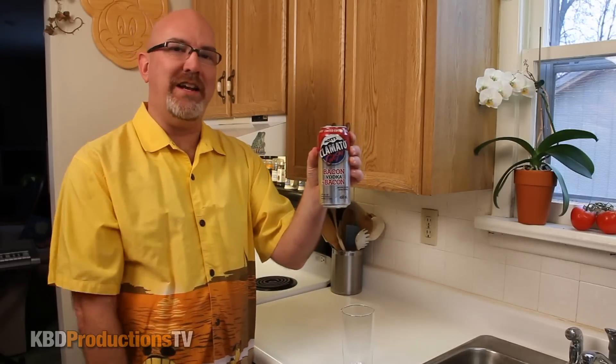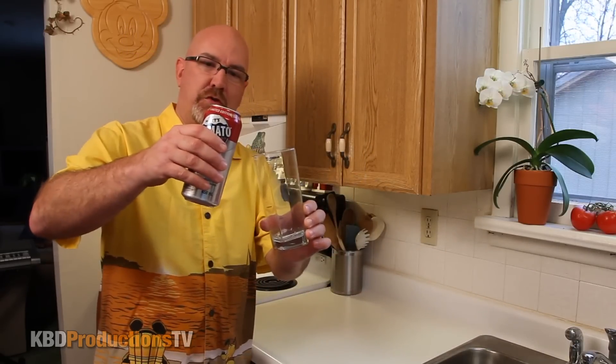But then after the first one, just move on to the regular ones, just to give you a heads up. It's 5.5% alcohol. Let's get right into it people, no screwing around.